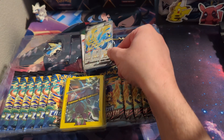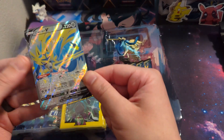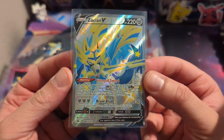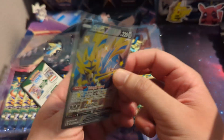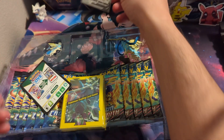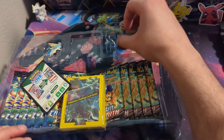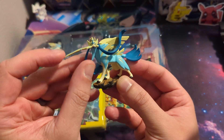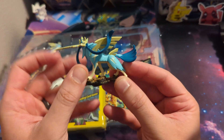Welcome back YouTube, it's your boy back at it with another video. Today I got the new shiny Zaycion premium figure collection box here. These do not come out until Friday, but my Walmart doesn't know what release dates are, so they put it out early.